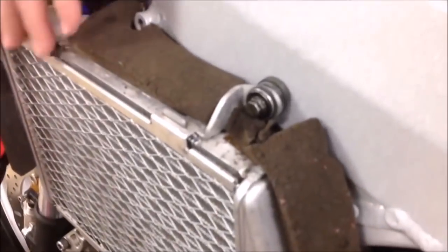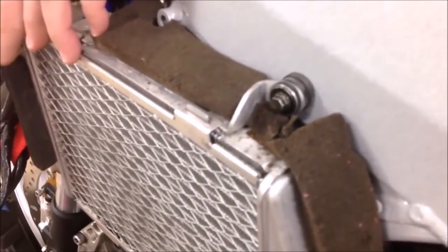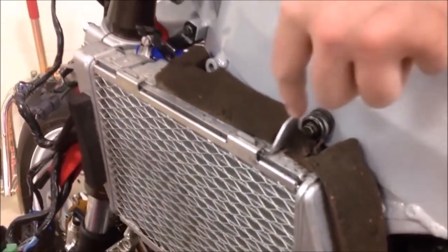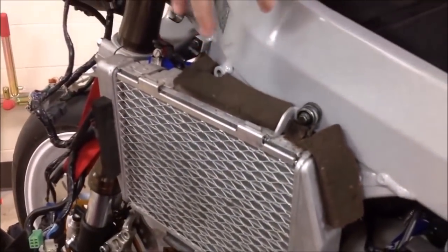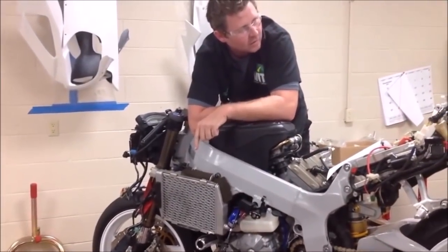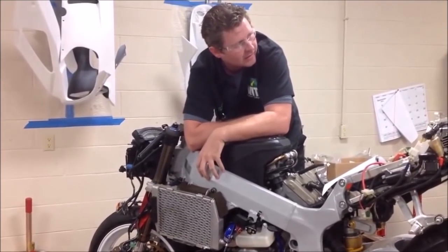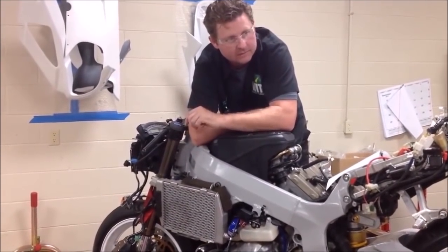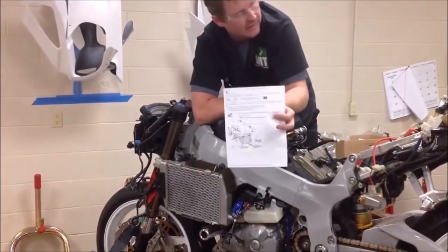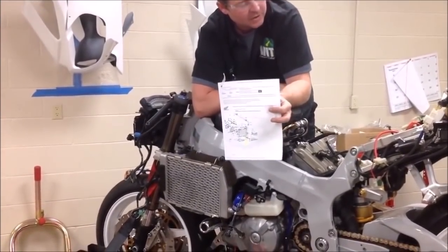Now you see how that radiator floats on there? That's the proper way to do it. We'd also want to check our service manual to see whether it requires Loctite. Since this one fastener was not installed correctly, do I have concern about the others? Yes — if there was human error on this one, I'm not going to trust the other ones either.